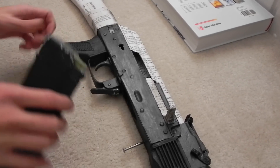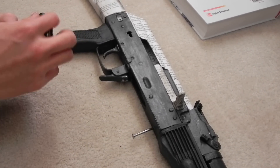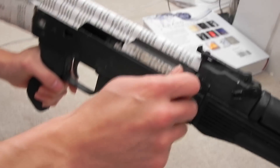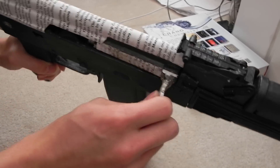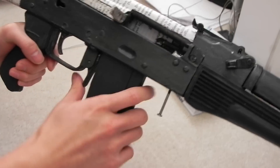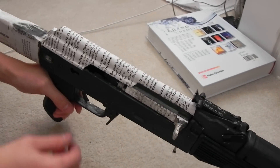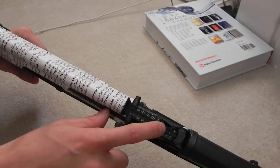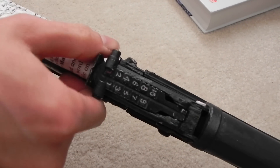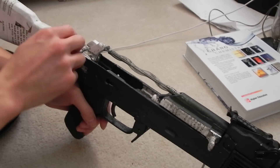I also got the spring and the spring guide assembly put together. The spring tension is somewhat weak right now, but hopefully I'll be able to get another spring or something to fix that. You can see I've also painted the rear sight. Let me take it apart and show you what it looks like on the inside.